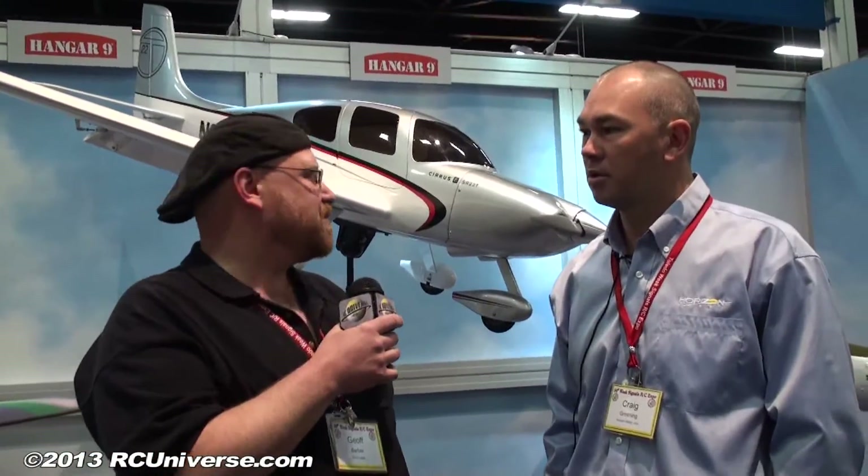I'm standing next to Craig Greening from Horizon Hobby. We got a really cool airplane here from Hangar 9. Craig, what can you tell me about this really cool looking airplane?